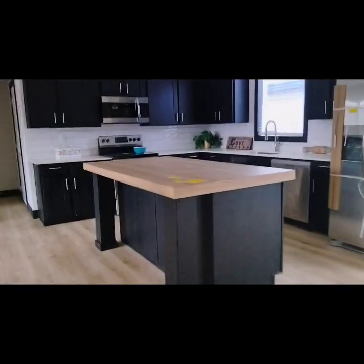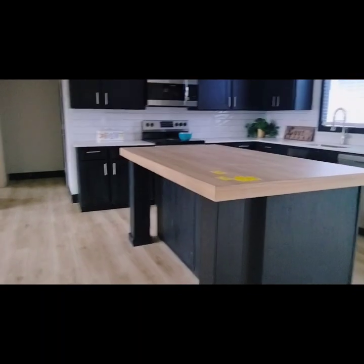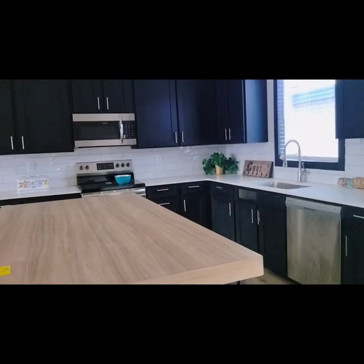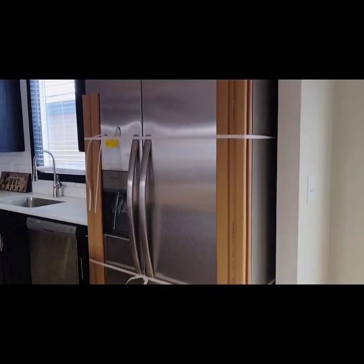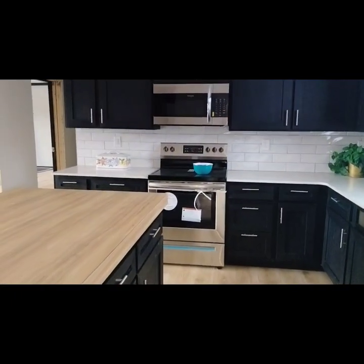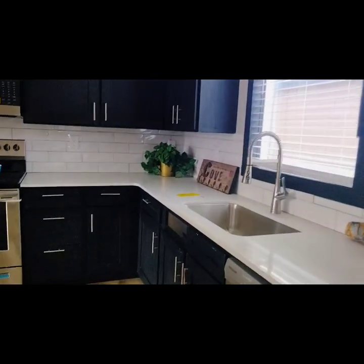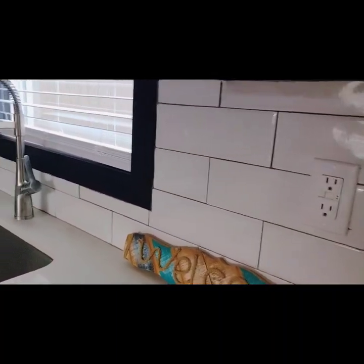Now we're checking out that kitchen. You got a good size little island right here — probably fit two, maybe three bar stools on it. I like how the cabinets go up. That's really nice. Stainless steel appliances all throughout, all Frigidaire. I like that backsplash all the way around. Yeah, real tall too.